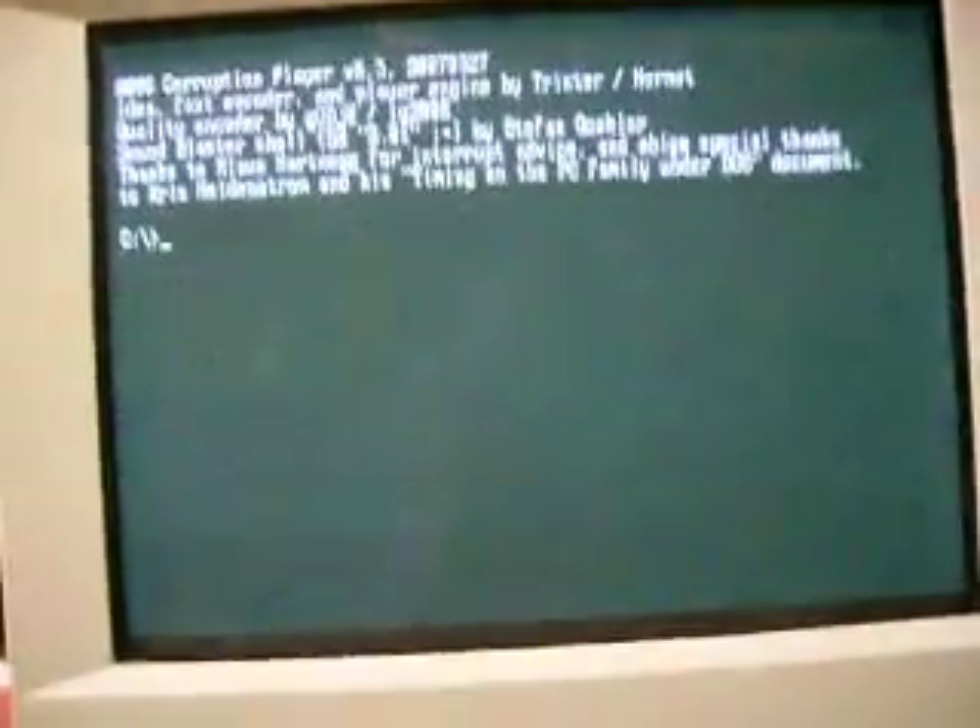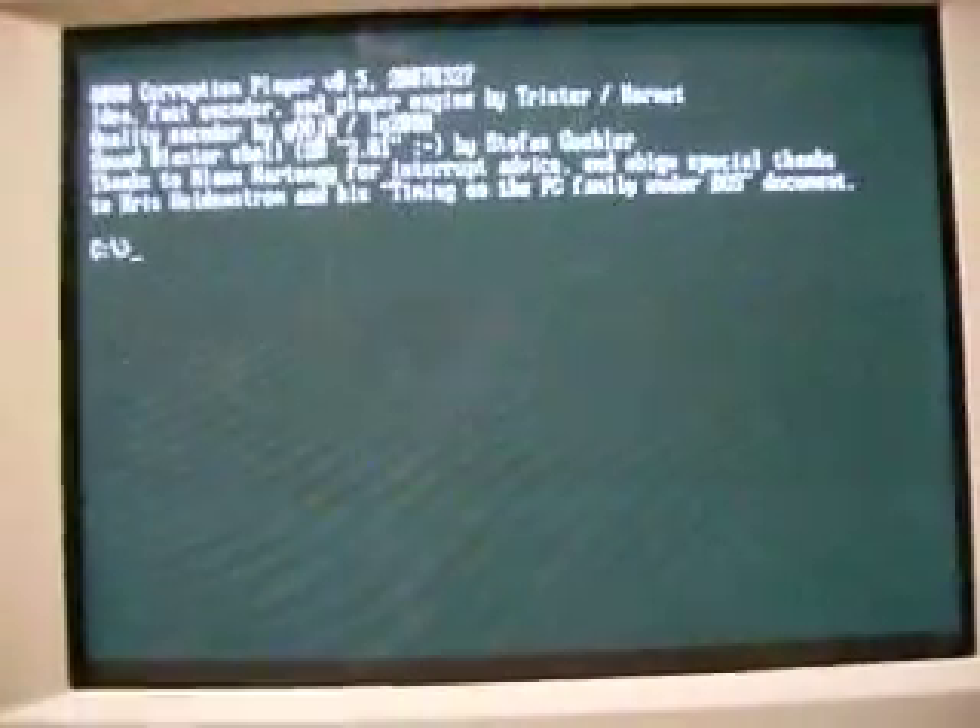I'm just going to demonstrate Trickster's 8088 Flex software. Well, 8088 Flex, actually — it's an updated version.